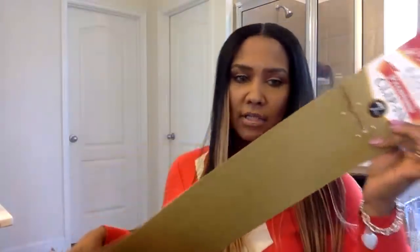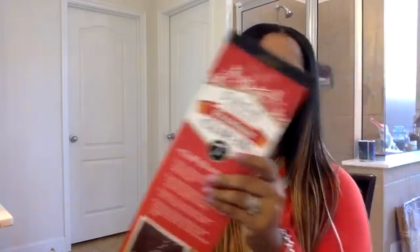They came in one of those long boxes — it's Milky Way Saga 100% human hair premium clip-ins, seven pieces. I just put my regular hair on top and in between, layering: extension, then some of my hair, extension, then some of my hair — and then I flat ironed it so everything could be the same texture. This is straight clip-in, 22 inches.